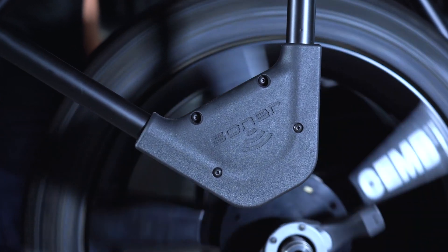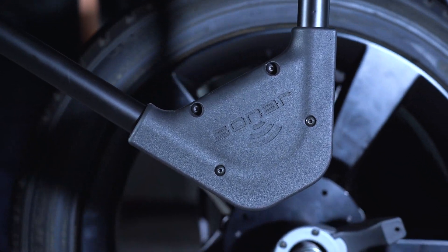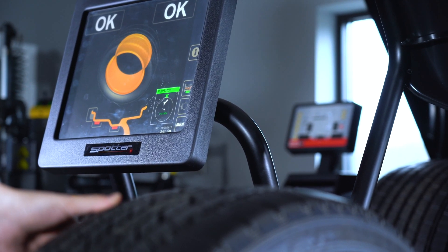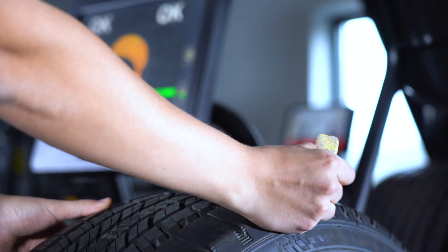As the wheel is spinning, the EMS module kicks in and measures run-out. Once run-out has been measured, our Hubmatch software will identify the highest point of the tire, at which point you'll mark the tire by hand for an easy, on-car run-out correction.